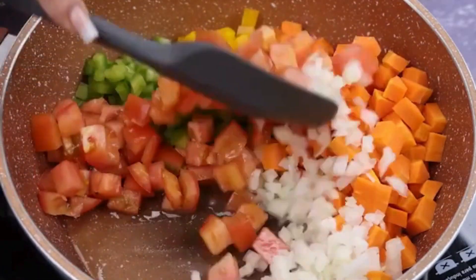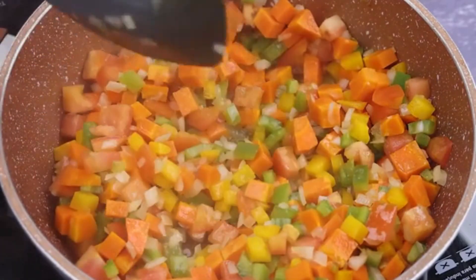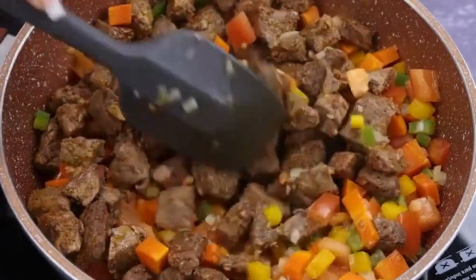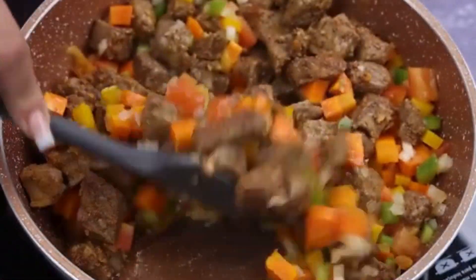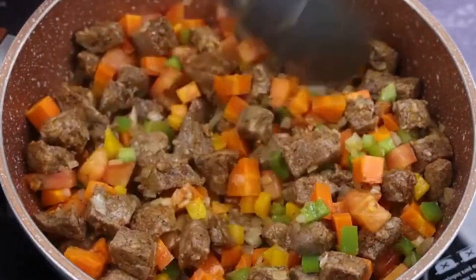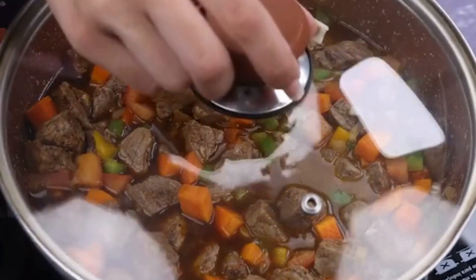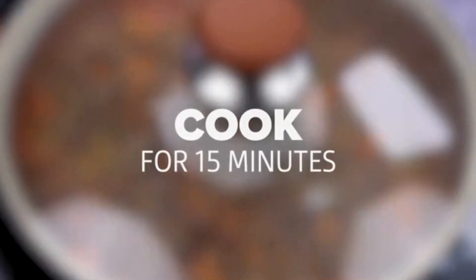Let's mix it up nicely. I will transfer the meat we prepared earlier to the pan along with the vegetables, then add the soy sauce mixture on top of everything. Let's cover the pan and cook for 15 minutes.